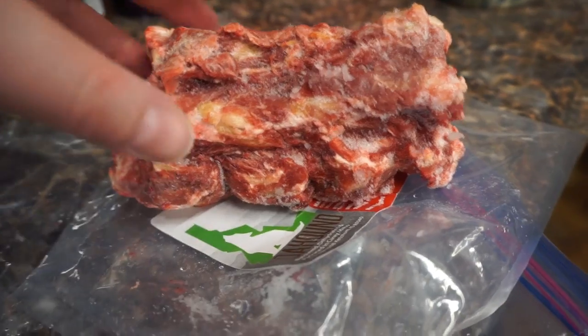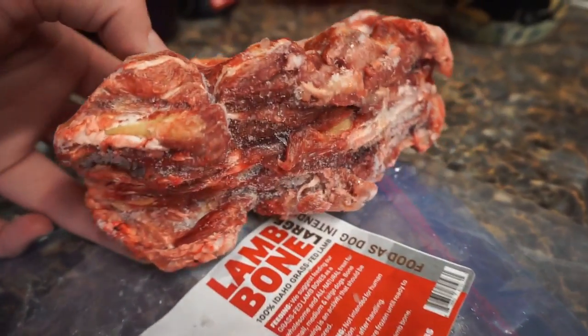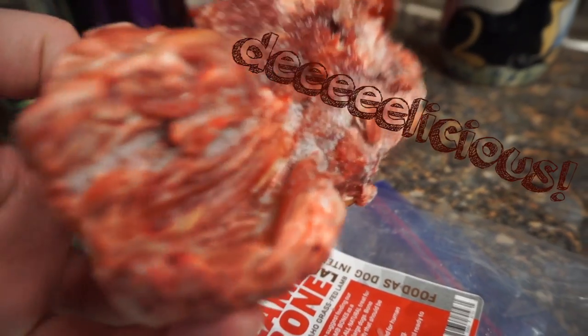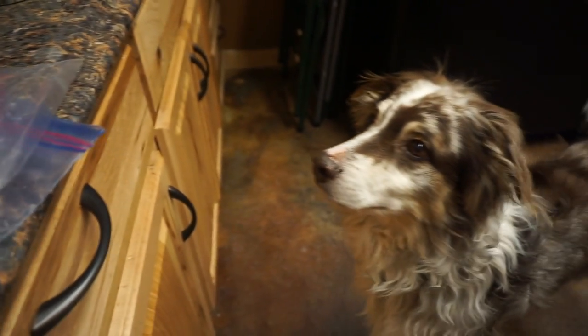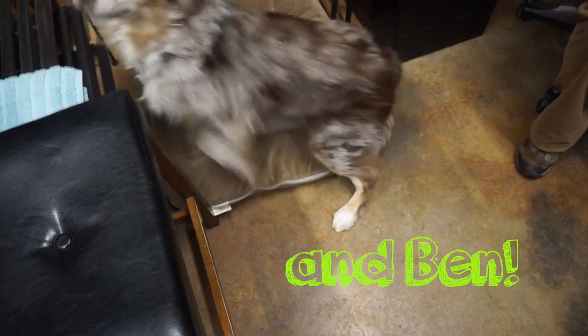Hello Prairie Dog Family! Welcome back to another video. Today we're going to be talking about raw meaty bones and all the benefits they have for your dog. Today's video will be featuring the Idahound Lamb Vertebrae.